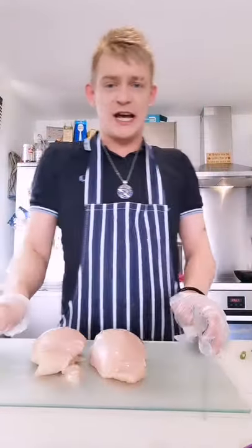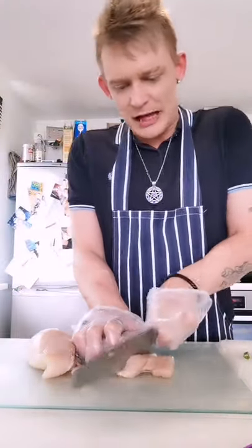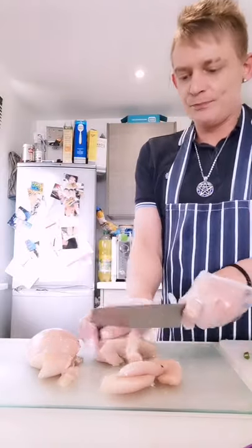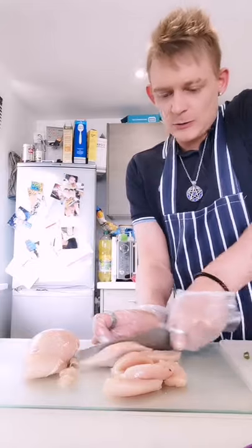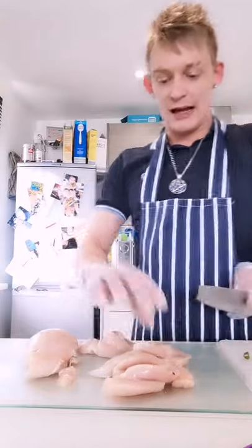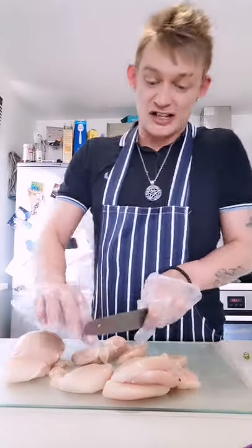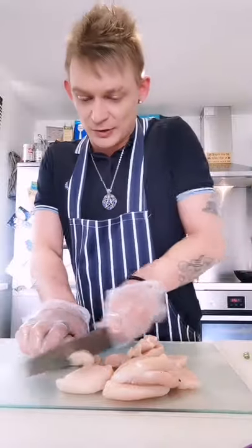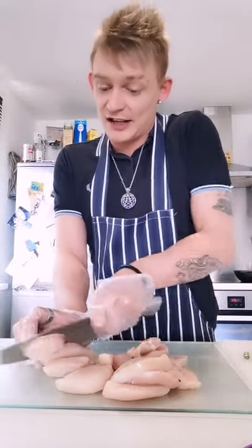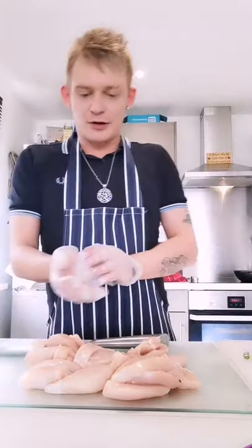Now we're going to move on to the chicken. I've got gloves on — you don't have to wear gloves but I'm going to. Just chop it like that — no certain way to do it. I like to know there's chicken in my stir fry, so I cut it in big chunks like that. It's going to shrink anyway — a lot of shop-bought stuff is injected with water. I tend to use butchers but today I'm using Aldi. Everything I've bought is probably coming in at a tenner. The dessert alone is big enough to feed about eight people.